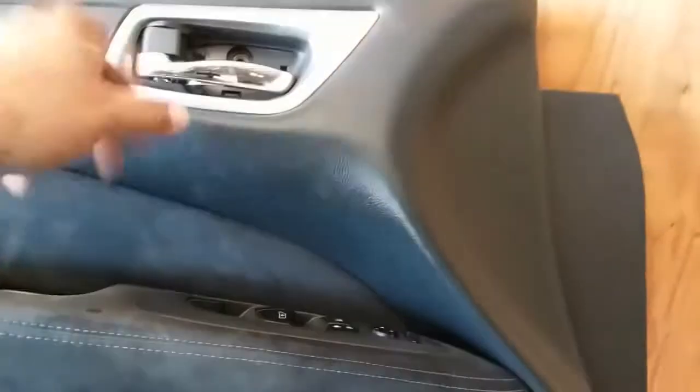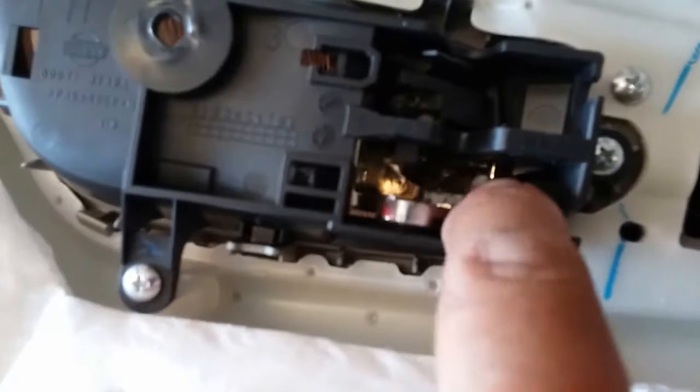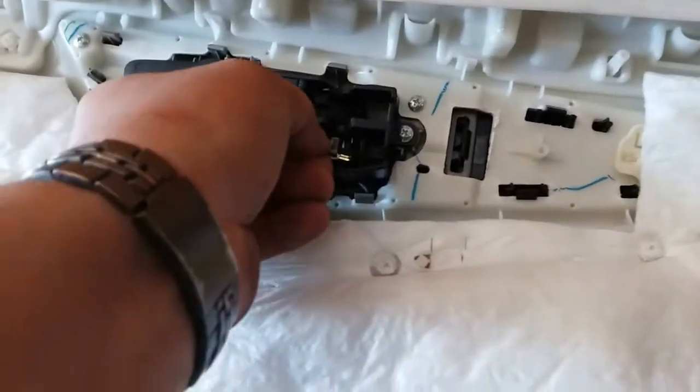I just made a video of how to remove this door panel, and this door handle is broken. Flip it around — there you can see it's broken. There's a chunk missing. Here's the chunk. Let's go ahead and glue that back together.